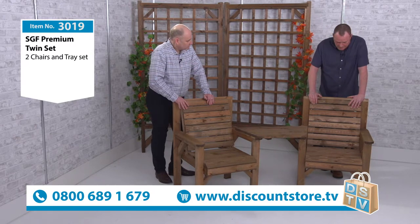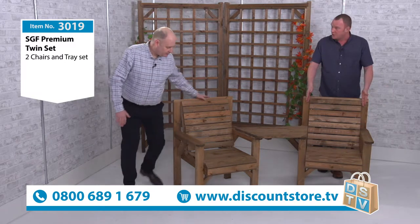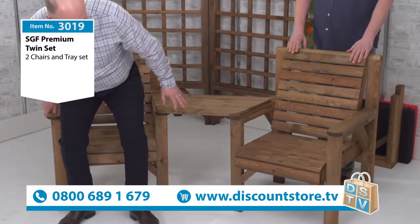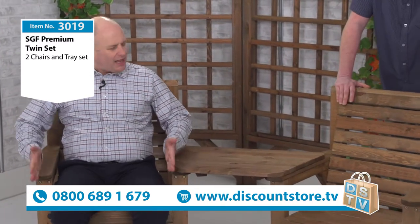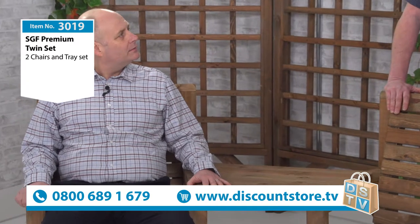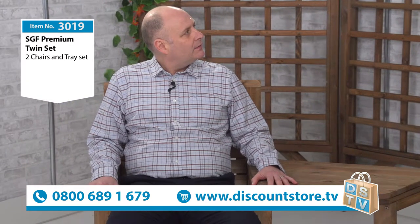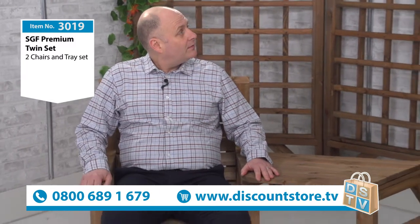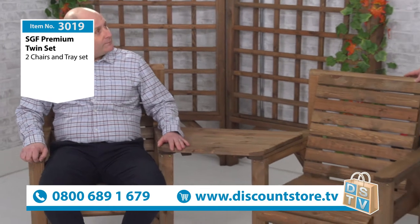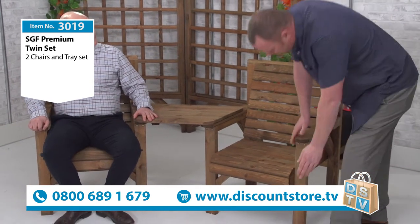So what makes it different compared to what you see out there? One thing we do is the extra width. If you have a sit down, you'll actually see the difference — it is really comfortable and nice and wide. Normally chairs are 400mm wide, but we go that extra step: these are 450mm, so you get that extra width.